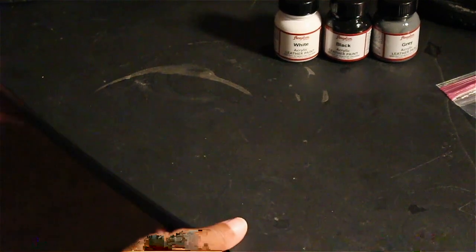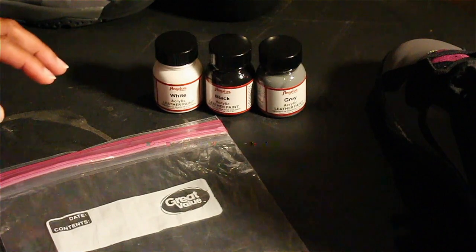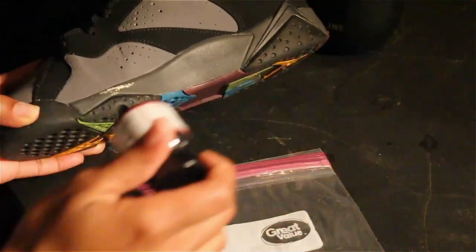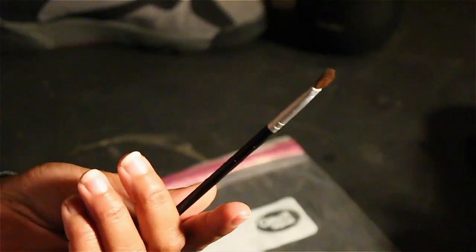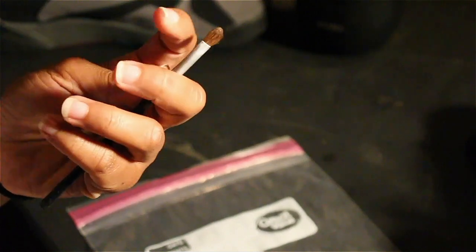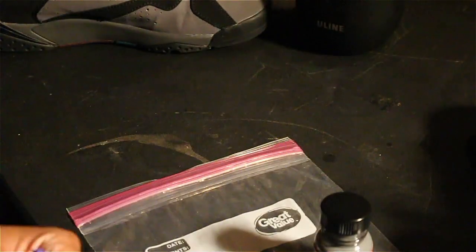I'm actually going to try my best to mix this paint to match the midsole color — kind of like a darker gray it looks like. It really shouldn't be that hard to match because I have a pretty dark gray here, and you probably won't need anything more than a couple drops of black. I don't know where this paintbrush came from — I actually used this to paint my nails with, but this should work. First thing I'm going to do — gloves, girl. I'm not trying to get my nails messed up.